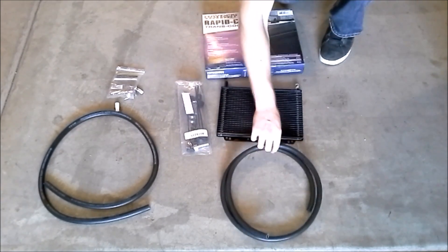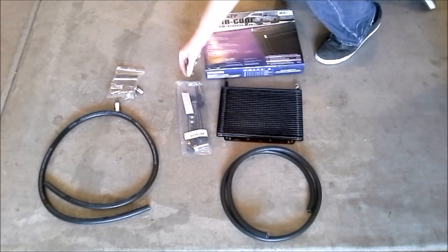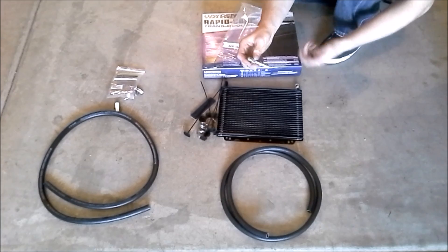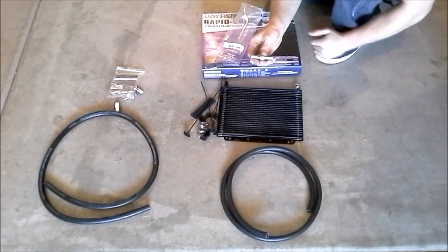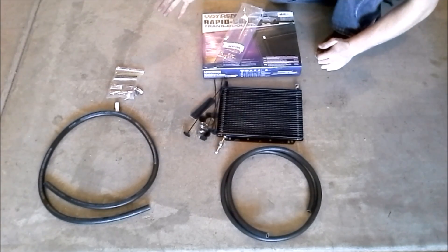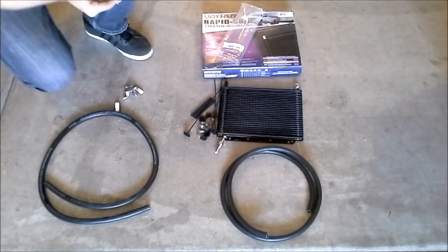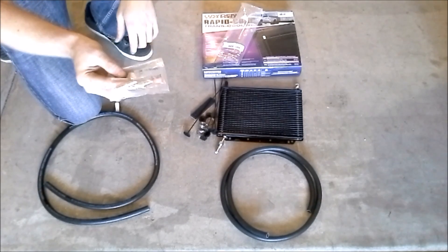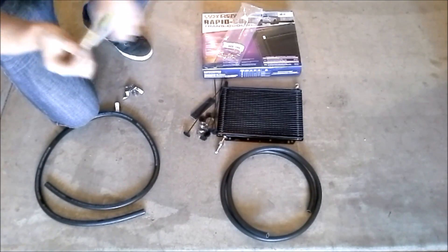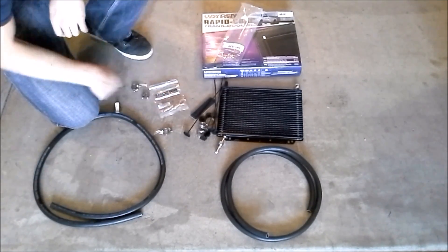This is everything that came with it: the transmission cooler, some mounting hardware, and a little bit of three-eighths line. Since this is a universal-fit unit and not designed specifically for the Cherokee, it's got some parts we're not going to use — like this fitting here, which is for mounting to a hard line. I don't have the specific tools for that, like a line flare, so we're going to go with the soft line. On the left here is the stuff I had to go out and buy: a barbed fitting for three-eighths soft line to three-eighths soft line — the stock Cherokee transmission line is three-eighths inner diameter — so you'll need two of those, plus a couple more hose clamps and a bit more hose just in case.